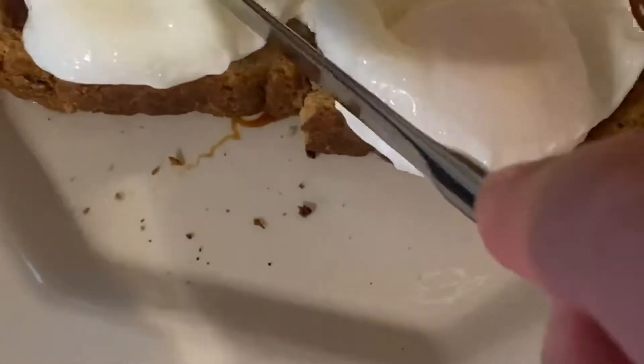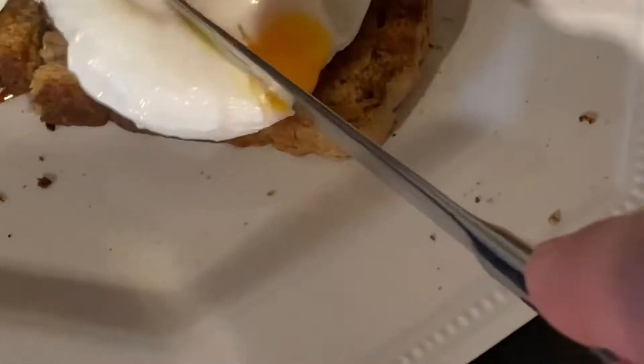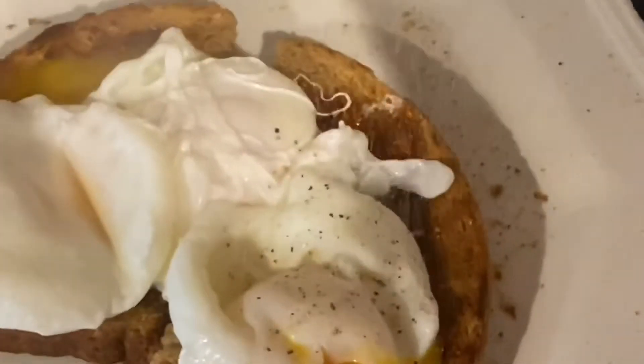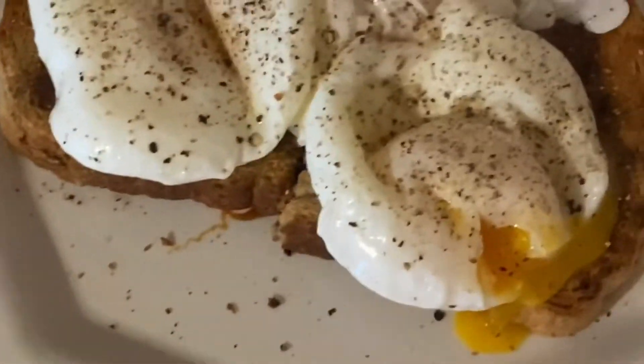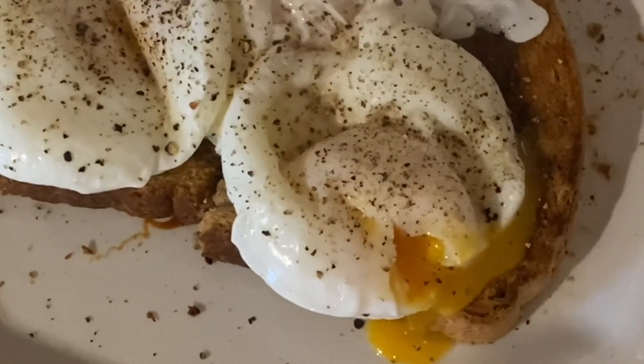Let's just have a little cut into these and see that yolk just ooze out. Oh, beautiful. Look at that. So just to finish it off, a bit of pepper. Poached eggs on toast with marmite. Enjoy.